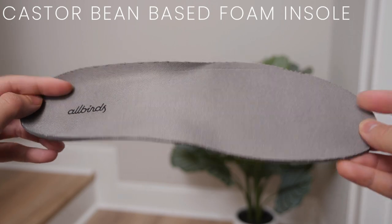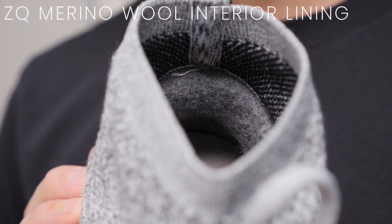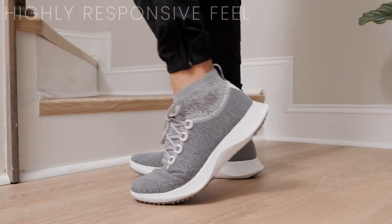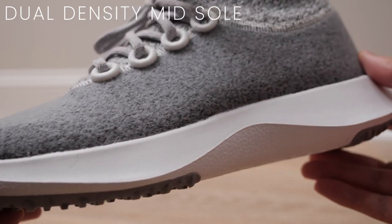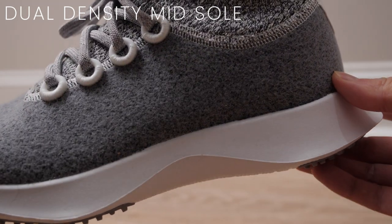The insole uses Allbirds' signature caster bean base material. You also have an additional ZQ merino wool interior lining that adds to the overall comfort. The Wool Dasher Mizzle has a very responsive feel — the dual density sweet foam midsole is made with carbon negative green EVA that has ample cushioning, providing a stable feel with a great return of energy.